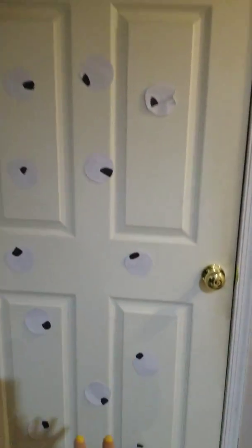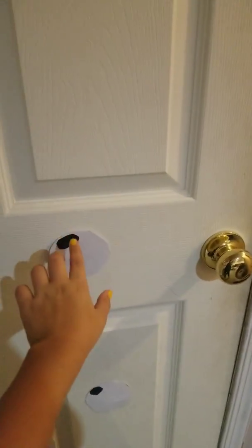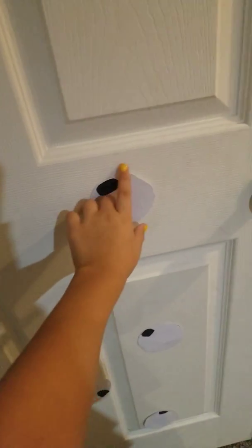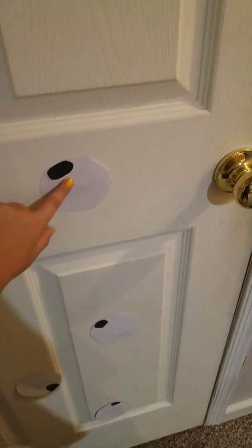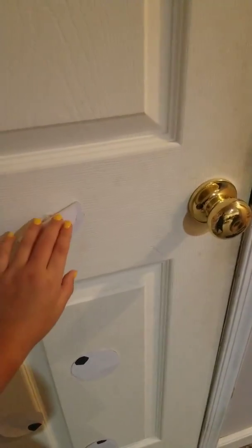I decorated the door with eyeballs. What I did was cut out a piece of black paper, then a circle of white, and glued the black pupil onto the white eyeball. Then I put a piece of tape and stuck it to the door so it looks like the eyes are watching you.